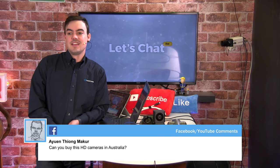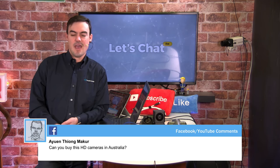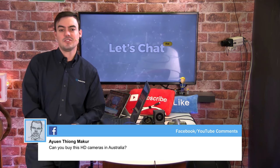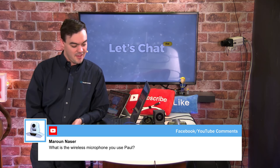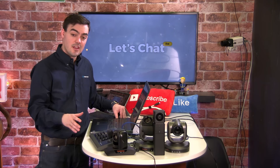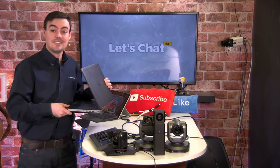Can you buy the HD camera in Australia? Yes — Madison Technologies in Sydney, Australia. Contact Ken Kyle specifically, or email partners@huddlecamhd.com. For cable lengths, we sell 25, 50, 75, and 100-foot lengths at huddlecamhd.com/cables, and we can cut custom lengths as well. What wireless microphone do I use? It's the DPA d:fi microphone. Now let's roll the credits and I'll head over to the Q&A table.